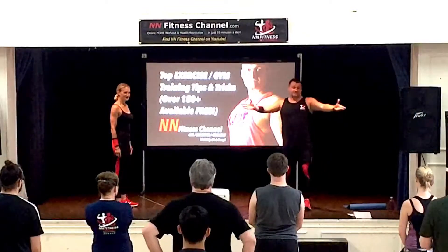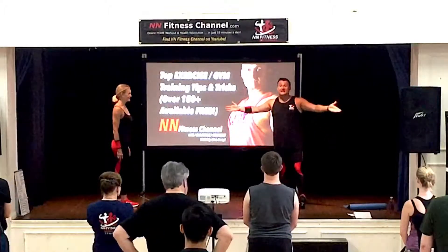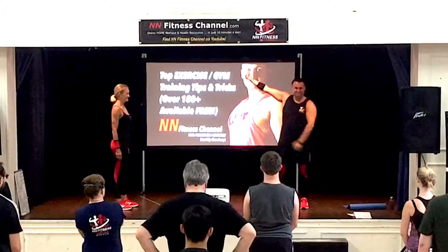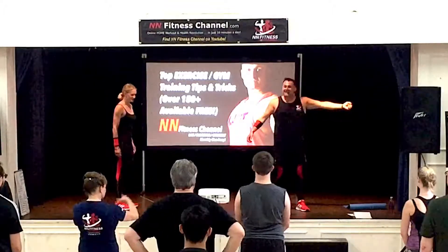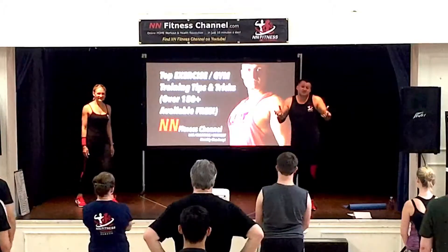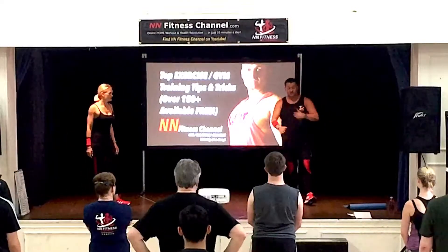We were all babies once, and we learned to walk and talk. Why? Because we had a need — we wanted to achieve something. Why do you want to do push-ups? If you want the nice tight back of the arm and that nice little shape, then you've got to do the push-up. It's a great exercise you can do anywhere, and if it's done right, you're going to gain benefits. It's also a fantastic chest exercise, but let's not forget triceps.